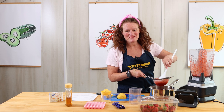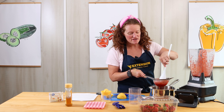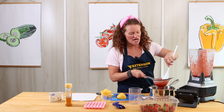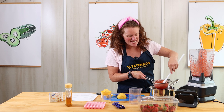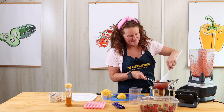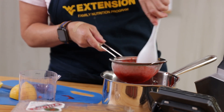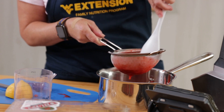You want to be sure if you're making this at home that you get your parents' permission and help in using the blender, the stovetop, any kind of sharp knives. You want to have fun in the kitchen, not have some kind of an accident. You can tell that I'm kind of helping work this through the strainer, but since we're making gummy bears, you don't want a lot of those seeds or anything in it.